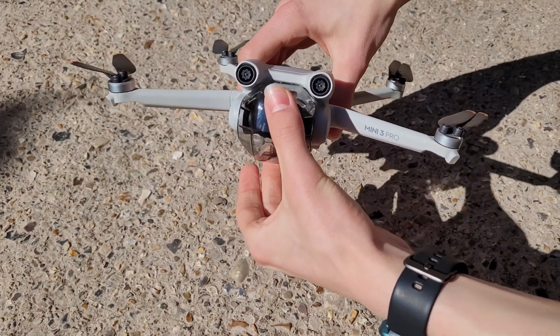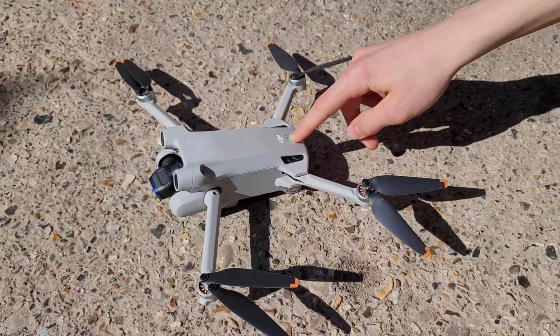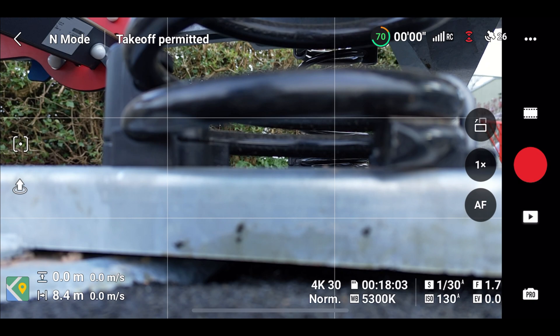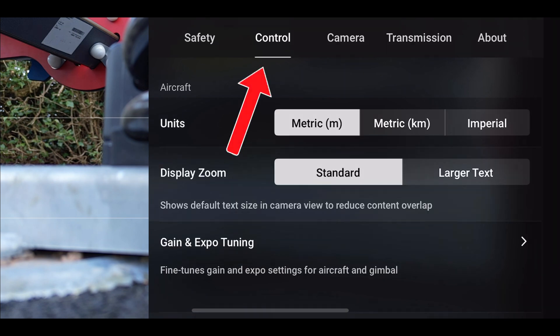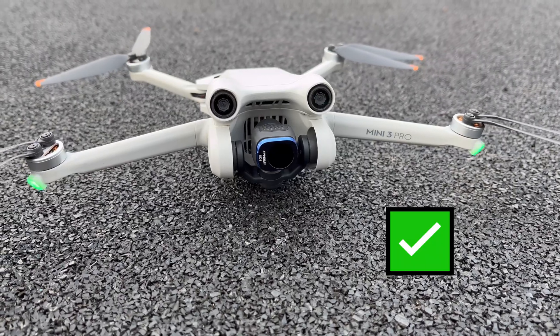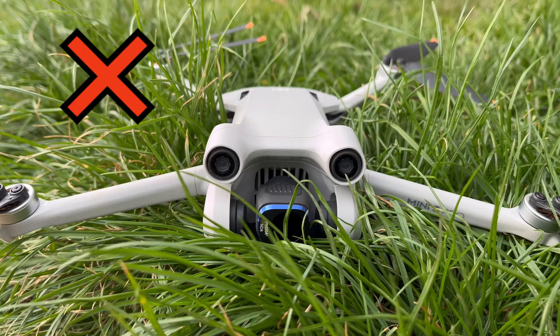To calibrate the gimbal, first remove the gimbal cover to free up space for the gimbal to be able to move around. Power on the drone and connect it to the remote controller. In the DJI Fly app or straight within the controller itself, press on Go Fly and this will then take you to a live feed from the drone. Then press on the three dots in the top right corner to open the settings and head on over to the Control tab. Scroll down until you see Gimbal Calibration and press on the arrow next to it. Before you start the calibration, it's very important to make sure the drone is on a flat, level surface and not somewhere where it's moving or on uneven ground. The gimbal also needs to be completely free to be able to move.